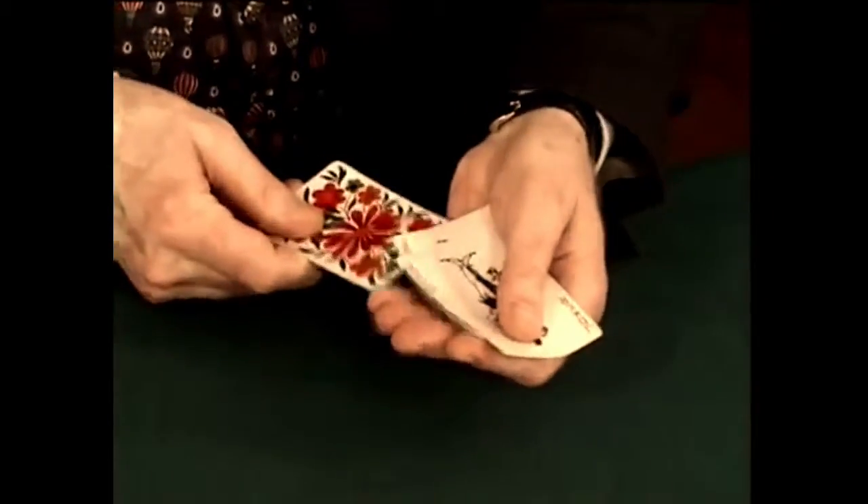I used to do a trick in which I took a joker with a flower on the back and I put it turned over in the middle. But that trick's so easy, I no longer get any satisfaction out of doing it.